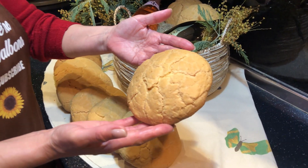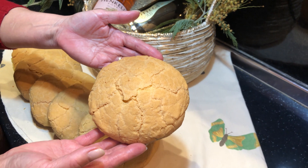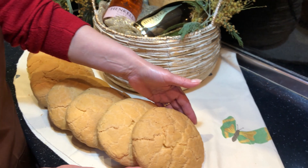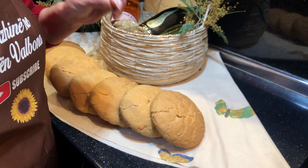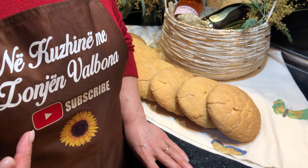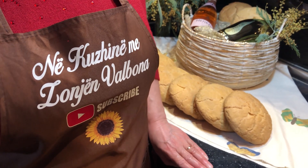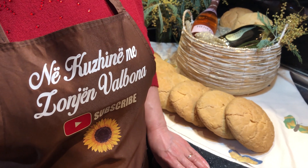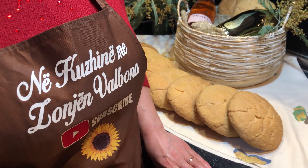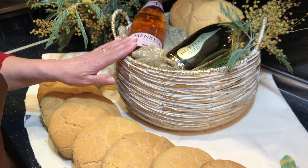Kjo ishte balokumja tradicionale e Elbasanit, që e gatova me shumë dashuri për ju dhe për familjen time. Nëse ju ka pëlqyer, ju ftoj ta gatuani edhe ju si pas modelit, sepse do të mbeteni shumë të kënaqur. Gjithashtu ju ftoj të më bëni subscribe dhe like të kanalit, dhe të më ndiqni në rretet sociale në Instagram dhe Facebook, sepse është një mbështetje shumë e madhe për mua që të sjell gjithnjë video dhe receta për ju. Gëzuar ditën e verës, të lumtur që ufshit gjithmonë!